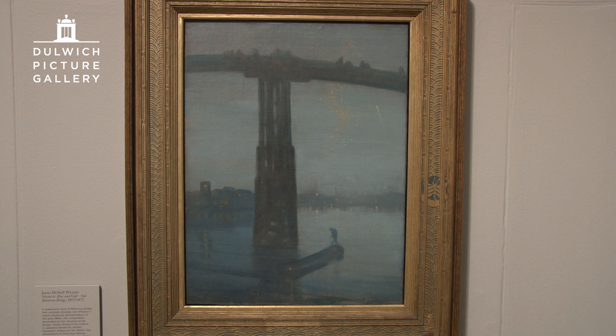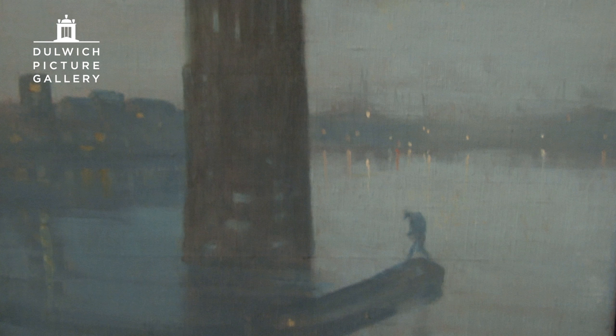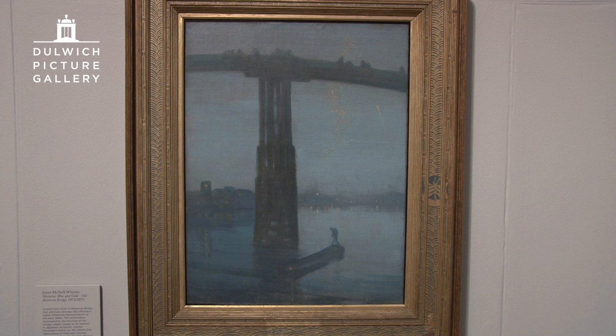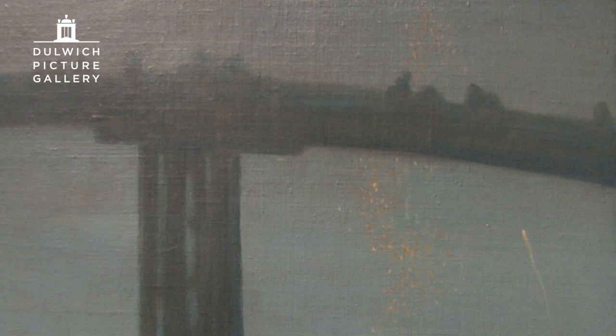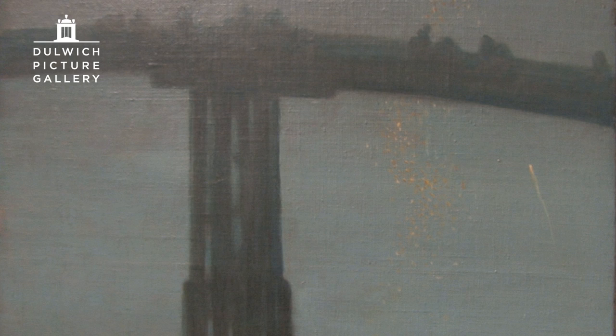Our show ends with this gorgeous picture, Nocturne in Blue and Gold, Old Battersea Bridge. It is a very crucial and pivotal work, painted very atmospherically. You can tell by the title that for Whistler, the colour and the atmospheric impression of the time was the most important thing. Although it was literally a picture of the bridge, it aroused the fury of John Ruskin, the very influential art critic. He accused Whistler of throwing a pot of paint in the public's face — it really suggested that Whistler was a charlatan. Whistler thought about this, not for very long, and then decided to sue Ruskin for libel.